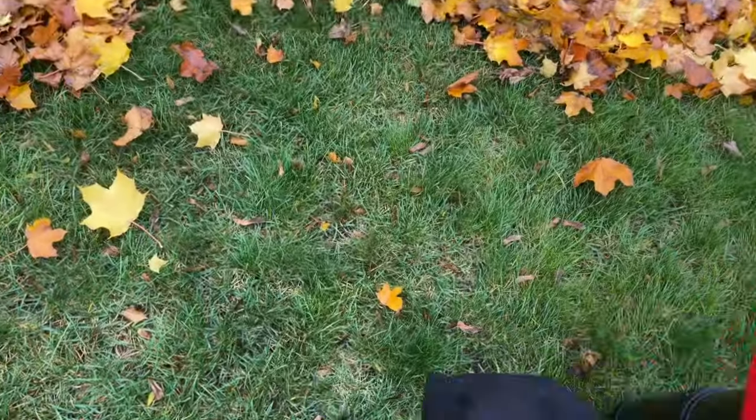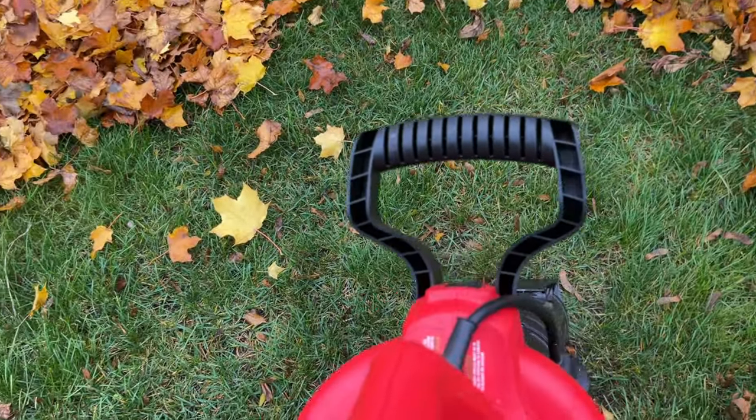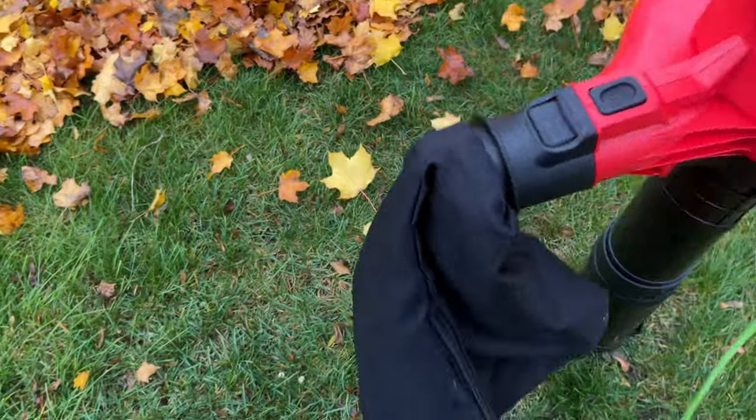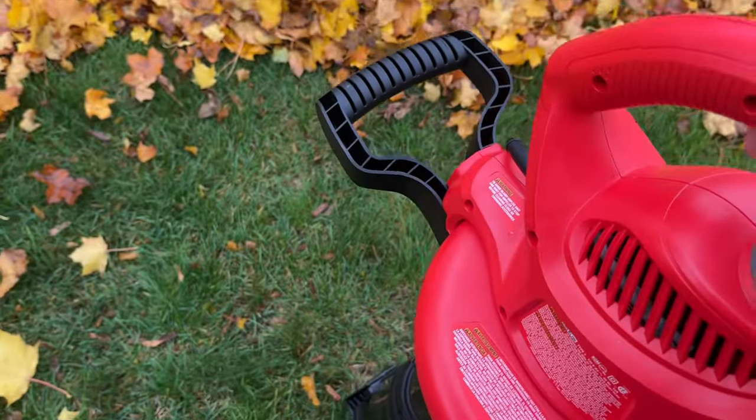Let's see how this one handles. I just don't like that the cord is on the front here and the bag is kind of in the back. But that's okay — let's try it out.